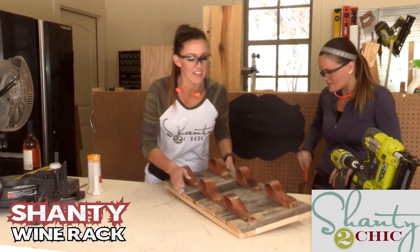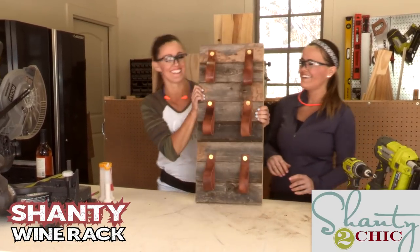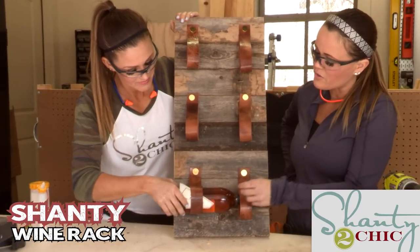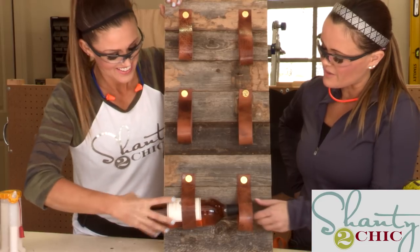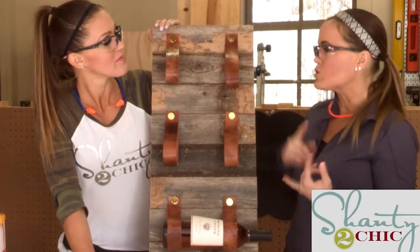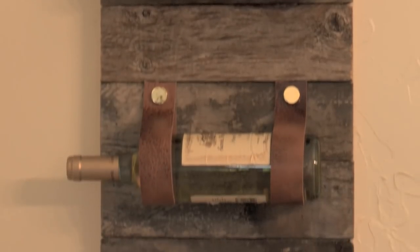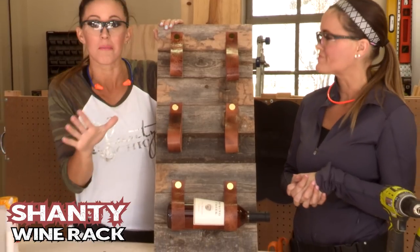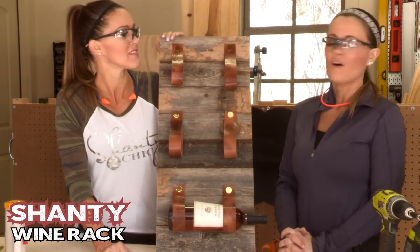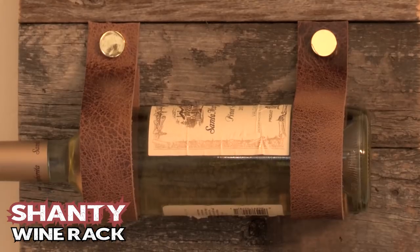Alright guys, open your eyes — so just like that, look how cute that is! There are so many possibilities with this. The screw covers come in different finishes, and the leather comes in every single color you can think of. You don't have to use barn wood — you could use something else, paint it, stain it. You could make it six bottles tall. But we need to go get it on the wall and then maybe have a glass ourselves — for all the hard work. We deserve it. Job well done.